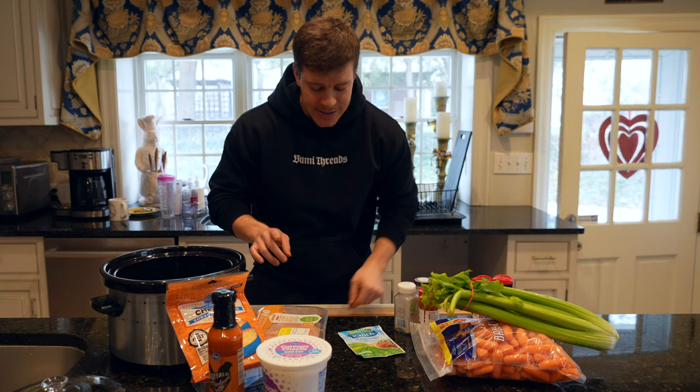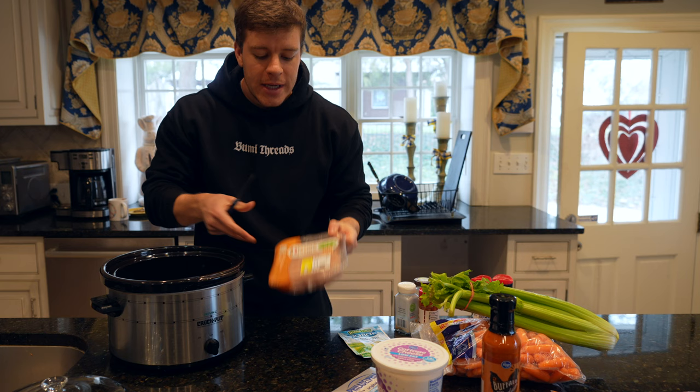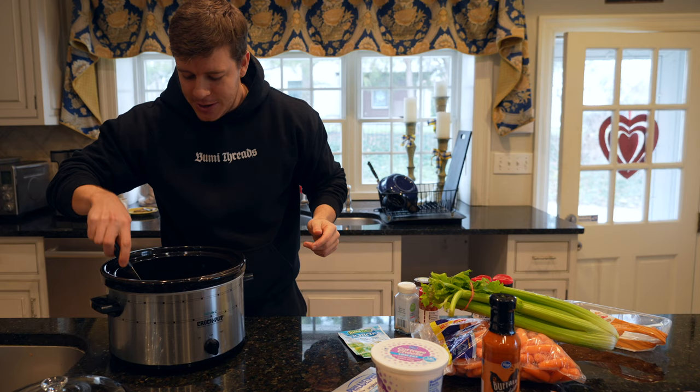First thing we're going to do is use the chicken. Most of the other ingredients we won't use until later with the cheeses. So we're going to take our chicken breast, open that up — it looks like three breasts in there — and go ahead and spread those out just a touch in the crock pot. Next, we need to add our seasonings.